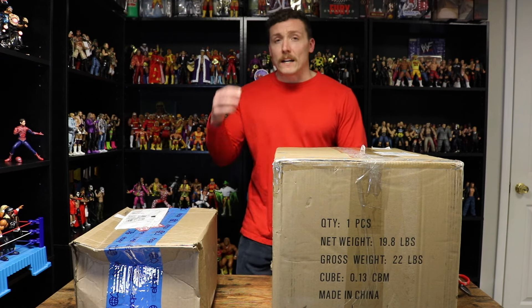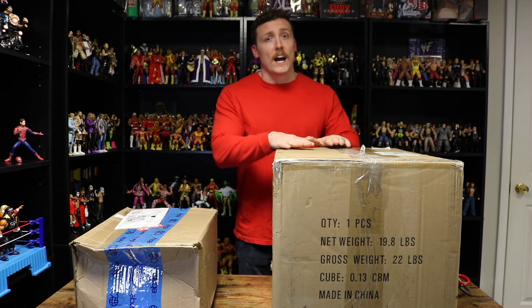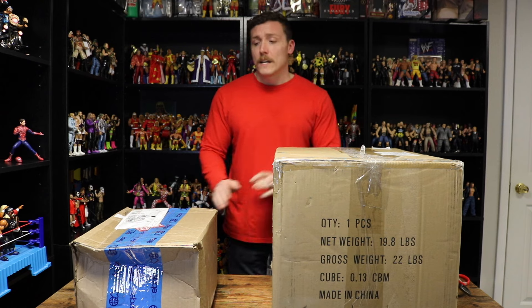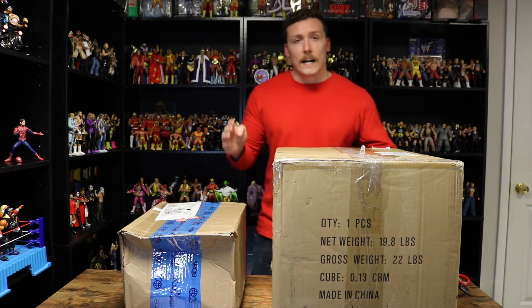What's up belt fans, welcome back to the channel. In this video I'm going to unbox two replica belts that I just got in. These are WWE Shop replica belts. One of these belts I got in a trade — this giant box right here was a very good trade — and then this other box is a purchase off of Mercari, got it a lot cheaper than retail.